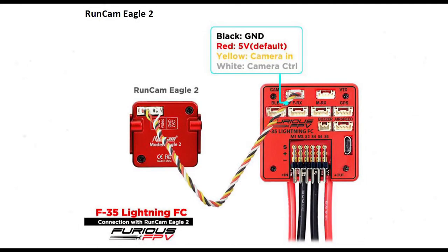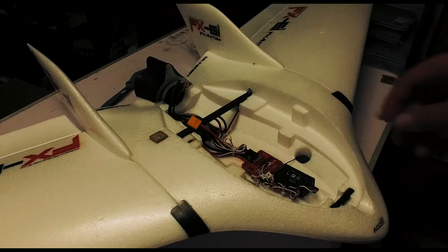For the FPV camera I'm using the Runcam Eagle 2. The cable I've used has had to be modified, but it's set up exactly the same as the diagram. I've got one white cable going to the on-screen display from the standard plug, and the other three — red, black, and yellow — follow in line with the standard cable. That's basically the setup done.